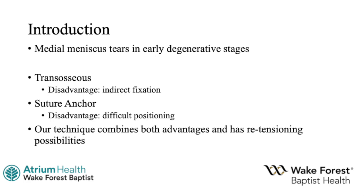Medial meniscal root tears are commonly seen in early degenerative stages. Current techniques in the literature for meniscal root repairs include transosseous and suture anchor techniques. The transosseous technique has the ease of an anterior tibial tunnel approach but produces an indirect fixation with reported gapping after cycling. The suture anchor has been shown to be stronger due to the direct fixation, but the surgical approach is difficult given the posterior position of the root.